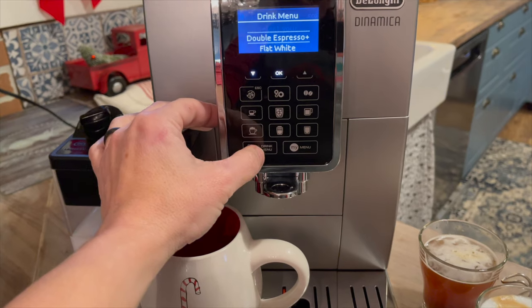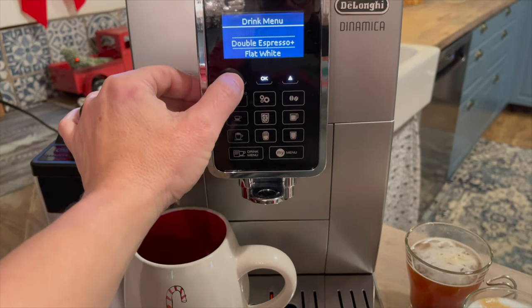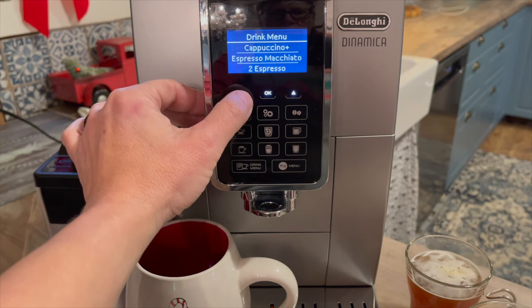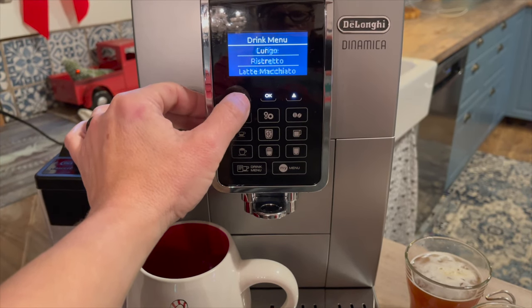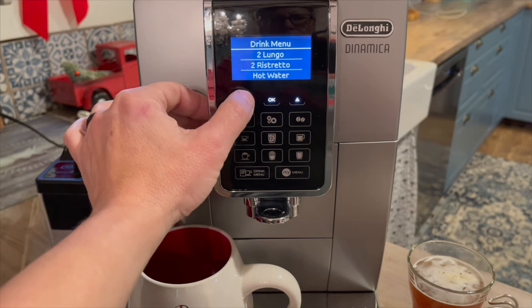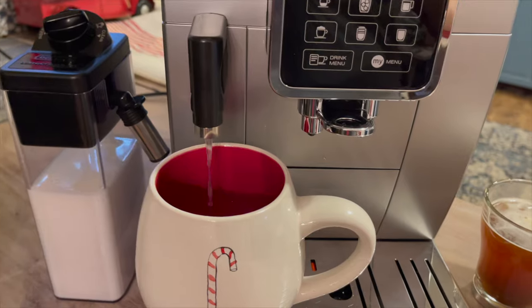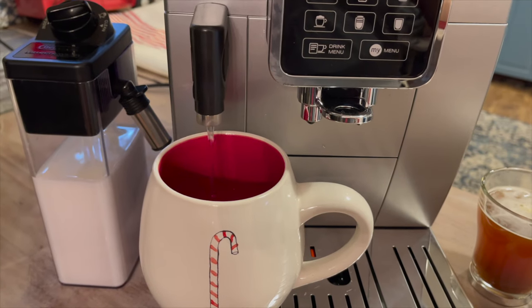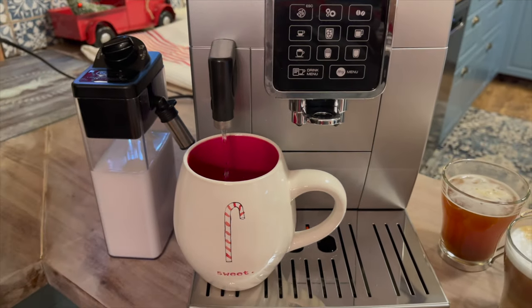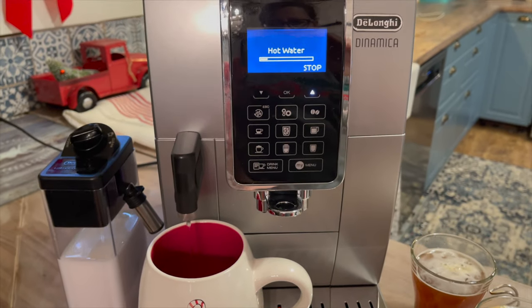One of the reasons people choose super-automatic espresso machines is because they do all of the work for you, and the DeLonghi Dinamica is no exception. It makes it so easy to make espresso — there's no learning curve, nothing to tamp or dose, and you pull the perfect shot every single time.